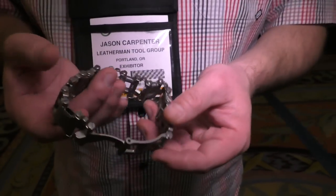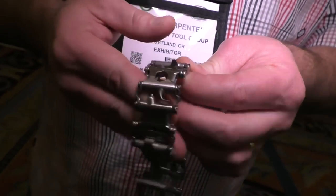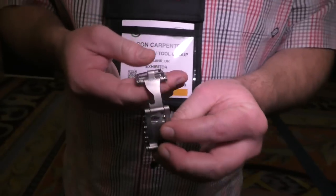What is the MSRP on this and when will it be available? This will be available this spring. The MSRP is going to be around $150 for the silver version and around $200 for the DLC version.